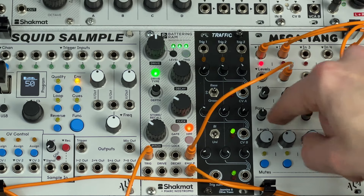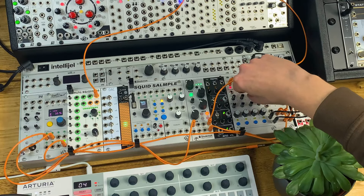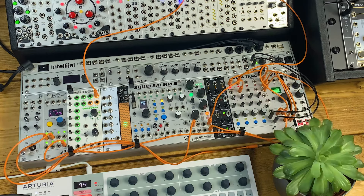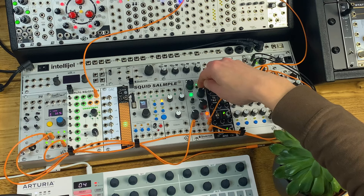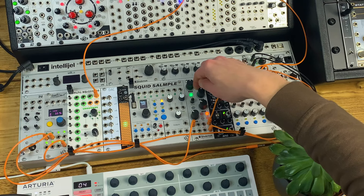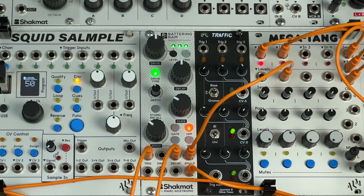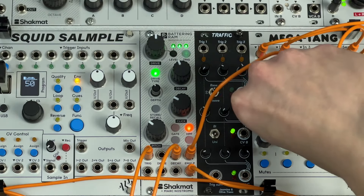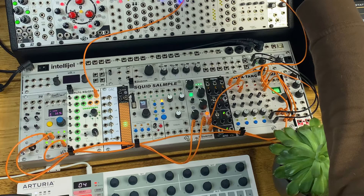I can control the level of the filtered noise with the channel fader. Adding a bit of ping-pong delay to that gives a nice little pseudo hi-hat part as well, which is quite nice in stereo. The decay time of that envelope is determined by the decay control on Battering Ram — so as the kick gets longer, so does the noise. We can exploit that with a little CV sequence into the decay to give it a bit more dynamics, and filtering that noise brings a whole new level to the patch.